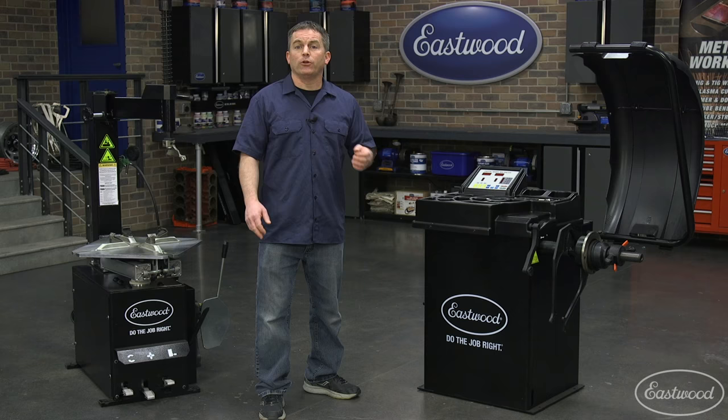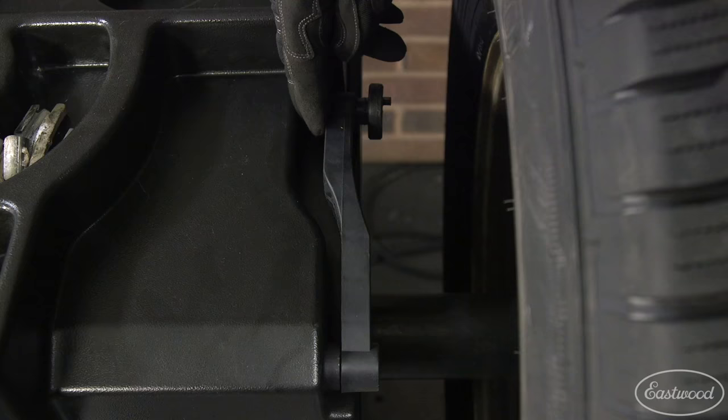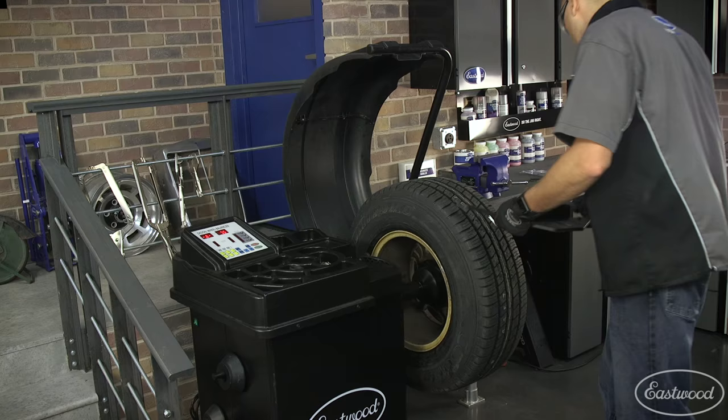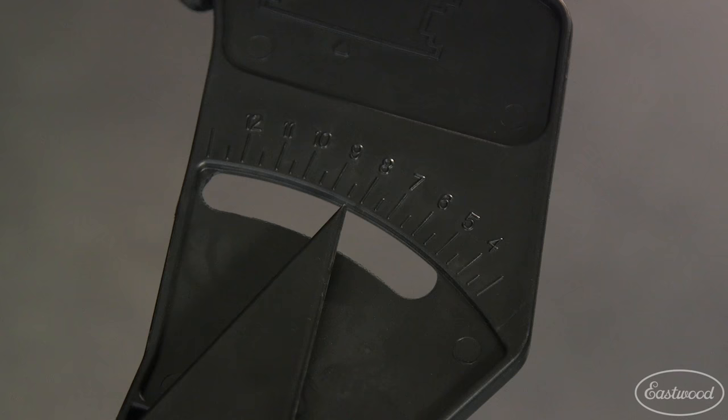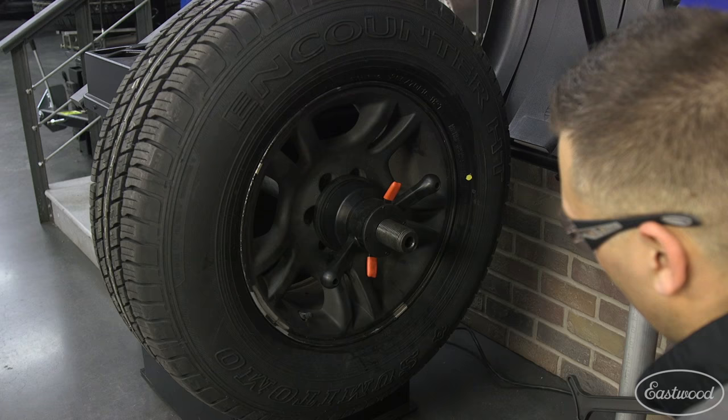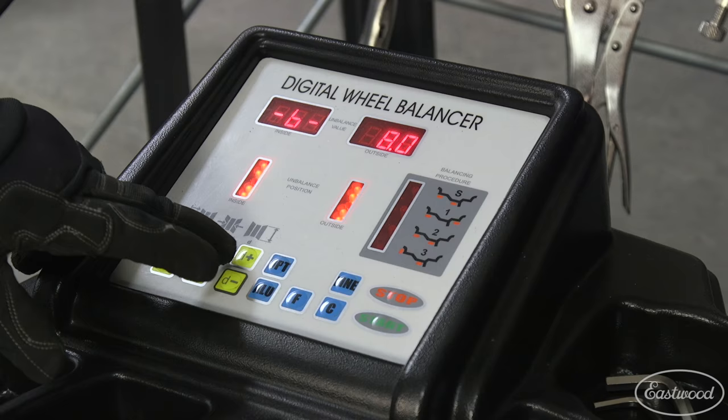You can now enter the diameter, width, and offset data. Use the wheel measurement scale to determine wheel rim offset and enter the measurement into the machine. Now use the wheel width and diameter caliper to determine the width dimension and enter that info. Finally, use the same caliper to determine the diameter dimension and enter that info as well.